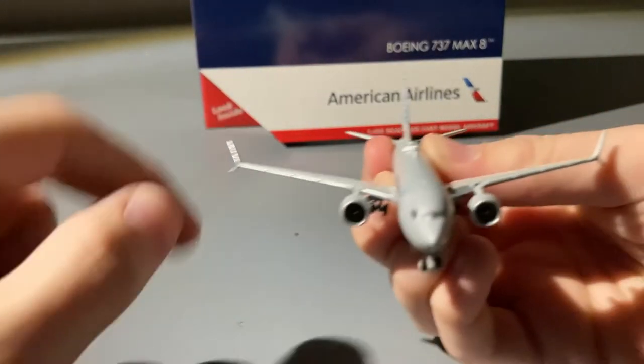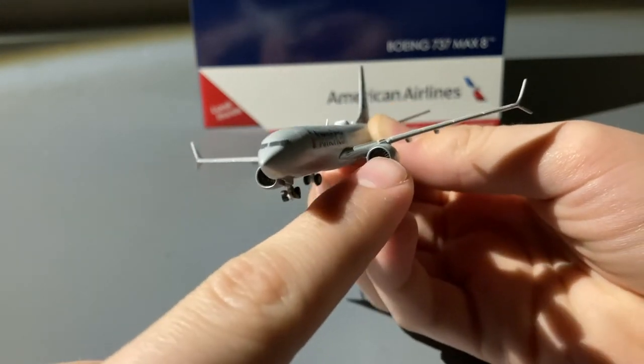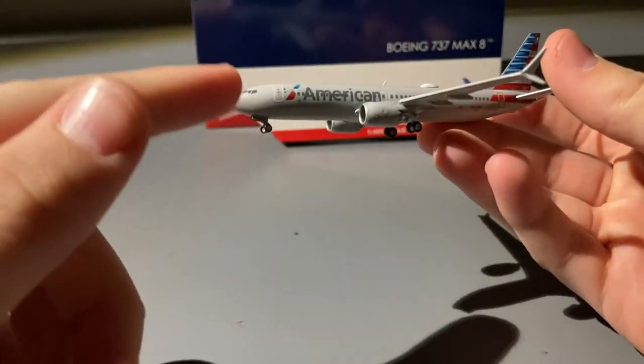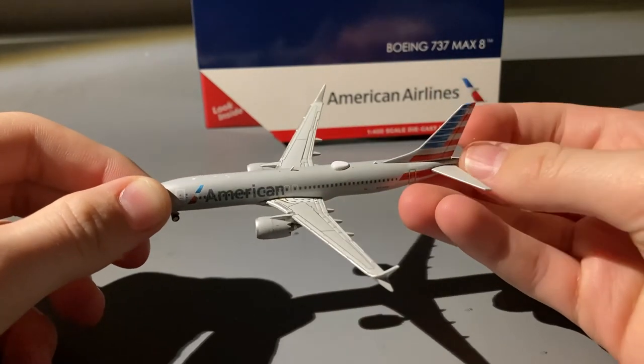The wings are level on this model and look pretty well, as do the fan blades inside the engines. Overall, this is a really well done model by Gemini Jets — the 737 MAX 8 mold is probably one of, if not their best mold currently.